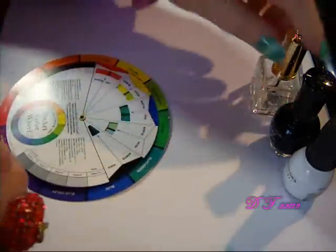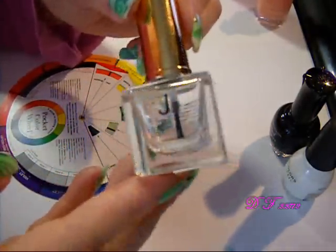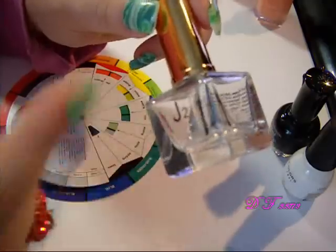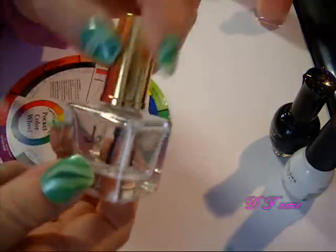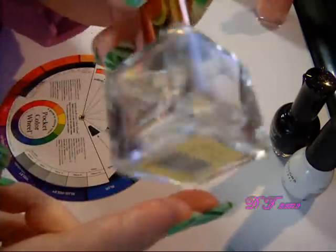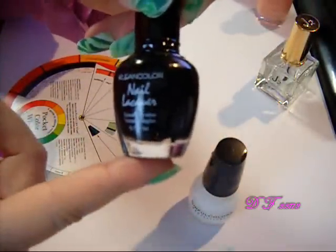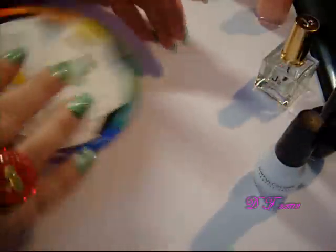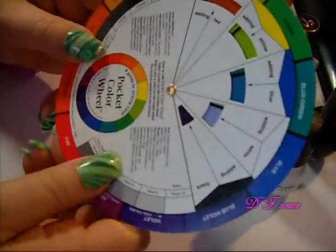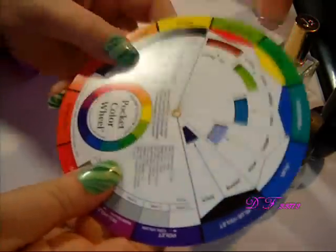You only need the most basic of supplies. You need an empty nail polish bottle — something you're almost done with, a color you don't like, or a polish that isn't any good anymore. Simply empty out the bottle, pour a little bit of nail polish remover in there, swish it around without the brush, and just rinse it out. The other two basics are just a white and a black — black to darken the color, white to lighten it. You do need some basic color knowledge; I highly recommend getting a color wheel. You can get these at any craft store — this one's from Michaels — and it shows you what colors go together to mix and get a completely different color.